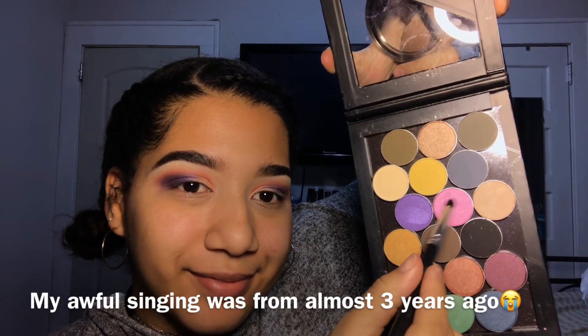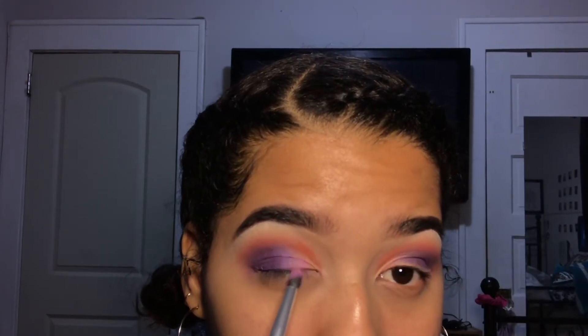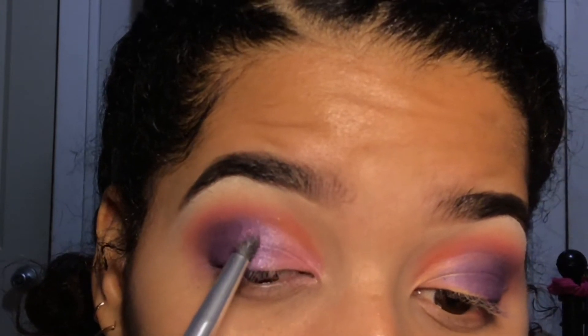Leave open space on the concealer because you want to add this really pretty pink from one of my Ofra palettes — I don't know the name of it, but it's so pretty. You don't need to use the same palettes as me, just make sure you use similar colors and blend them really well.